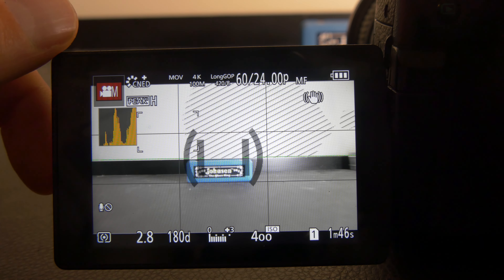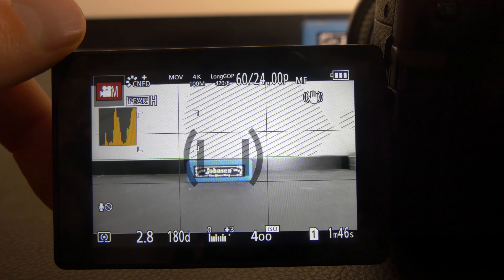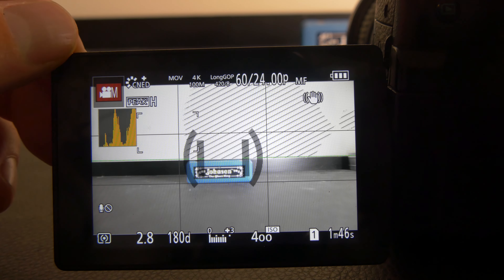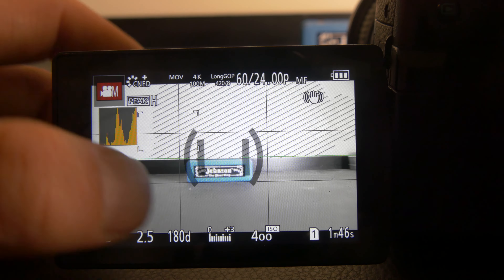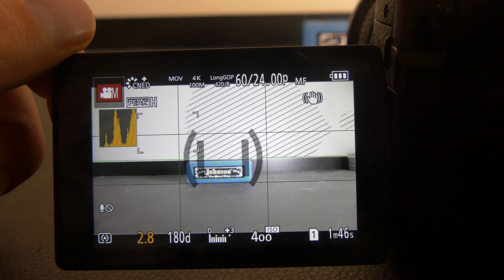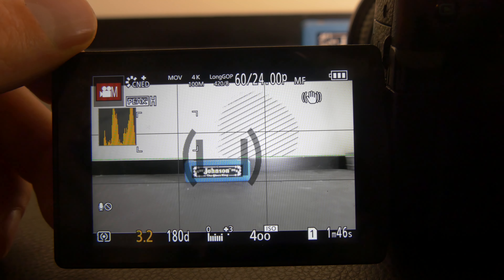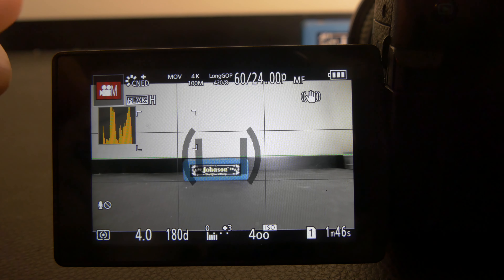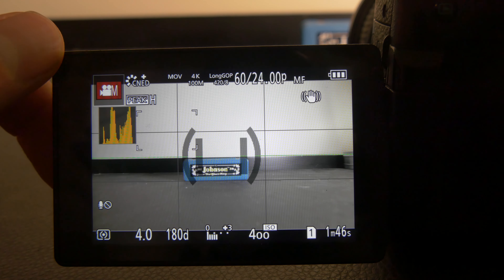Typically you want to avoid having zebra stripes because it means that part of the image is overexposed. But in reality you will have it sometimes — it's just the nature of it. If the harmonica case were a person in an interview with a bright background, you might have to overexpose the background to keep the subject properly exposed. As you can see, this is how I use the two tools. Bringing it back down, the zebra stripes go away and this is a perfectly balanced image — all the data is between the right and left sides. That is good.